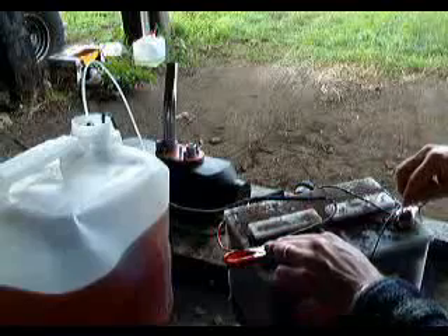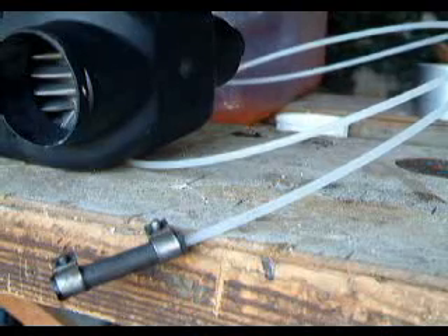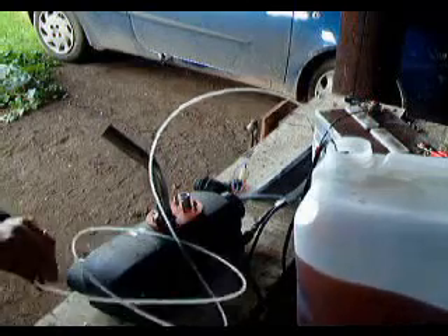Then we just need to touch the pulse connections to the battery a few times. Each time the battery is connected and disconnected, it'll drip through a little bit more diesel until we've got a complete flow through.